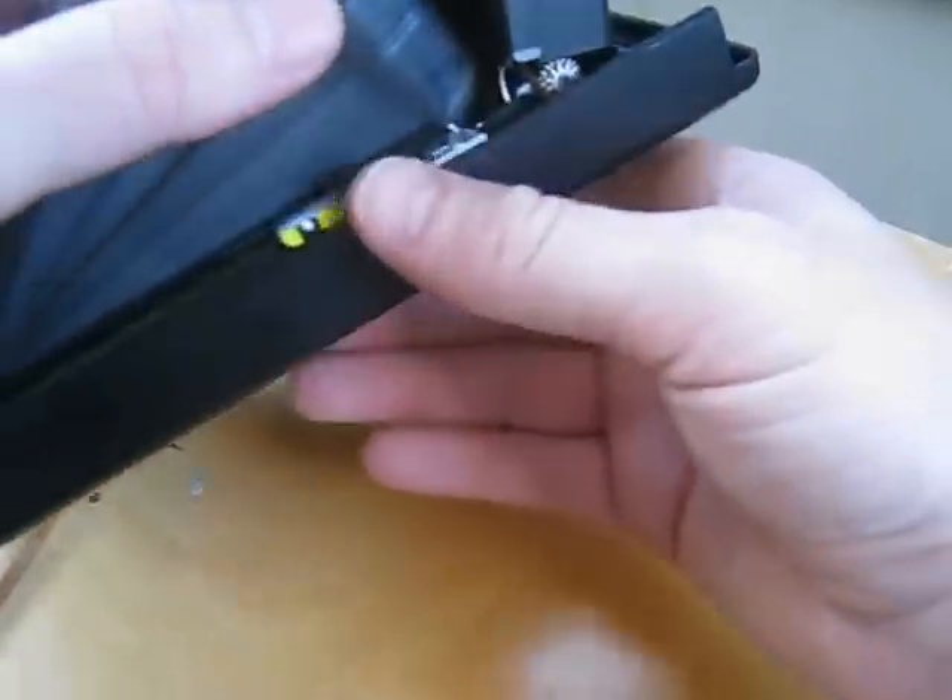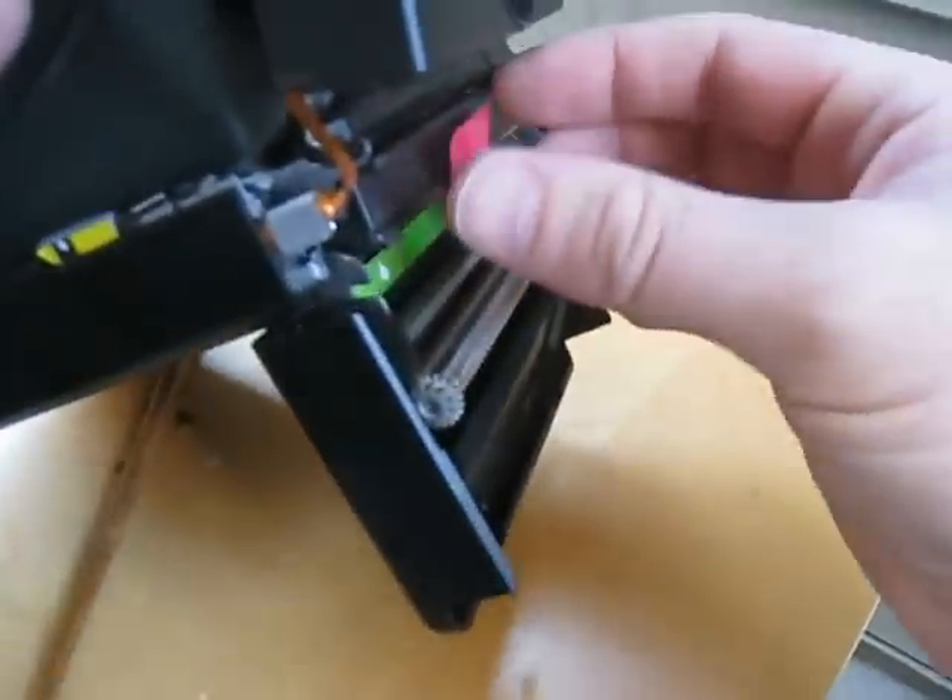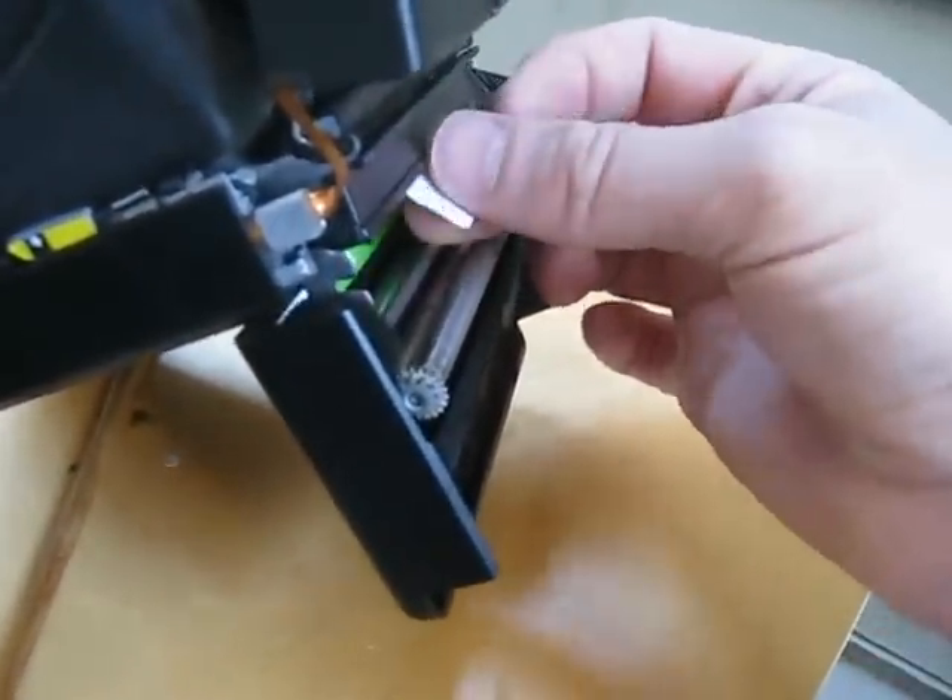Alright, you're going to have to do this when the camera is empty. So just make sure there isn't any film in here, and remove the cartridge.